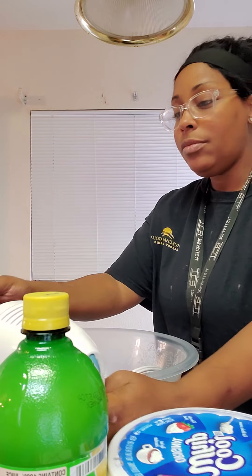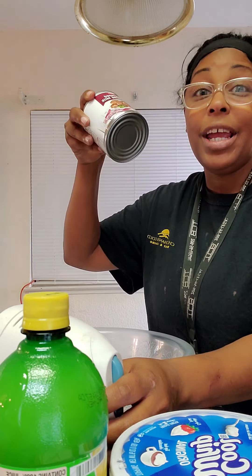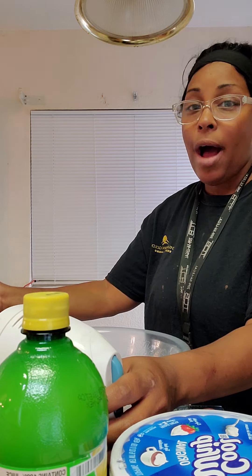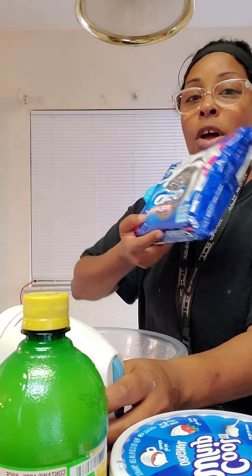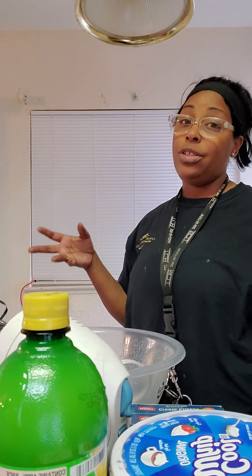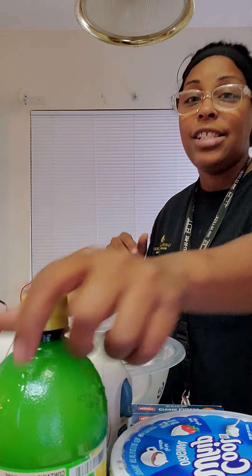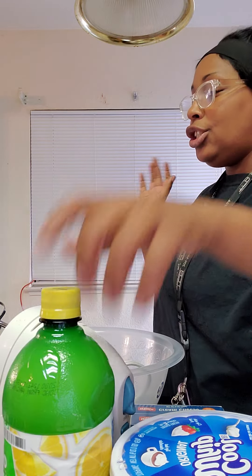We've already got our blender right here. We have the sweetened condensed milk — sorry, not evaporated — and then we have our pie crust, our Cool Whip, and Oreos for the Oreo cheesecake. For the strawberry cheesecake, I'm using a strawberry jelly my mom made, so we're gonna make the strawberry cheesecake with that. And of course, we're also doing a lovely lemon cheesecake.